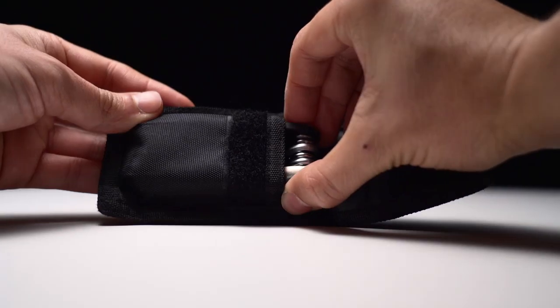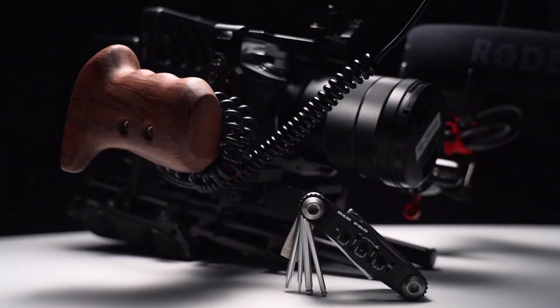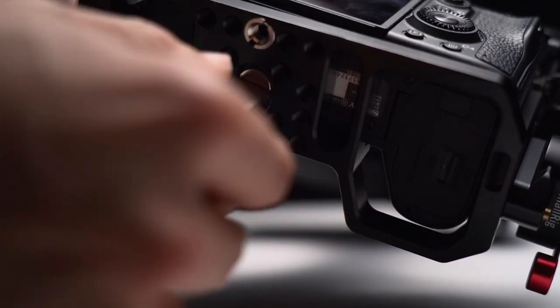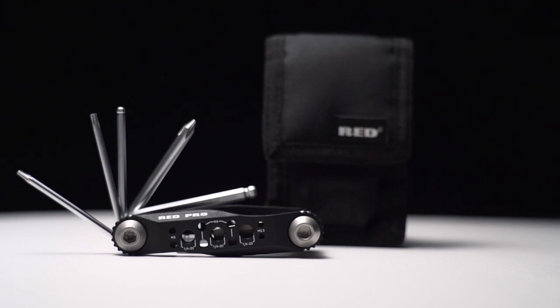I will link all the products in the video description below. Next we have the red side wire multi-tool. This is an essential piece of tool I use very often and it costs around $28, especially when I'm working on my Sony a7 III rig where I need different keys to mount different parts — this comes in very handy. It's a pocket-size tool that fits good into my camera bag and doesn't use any space at all.